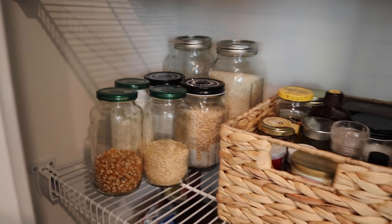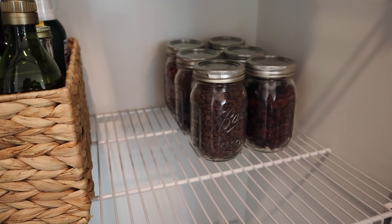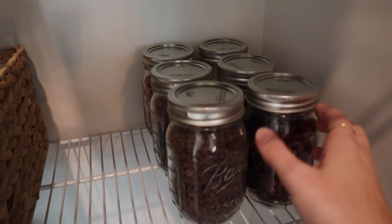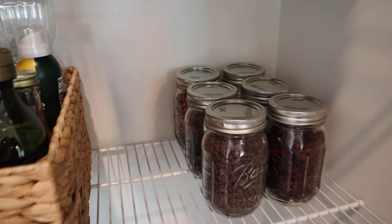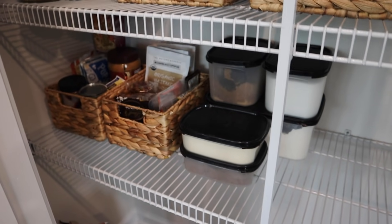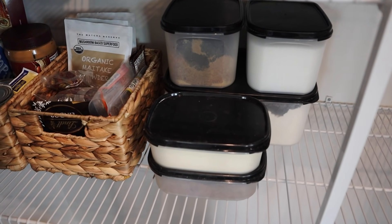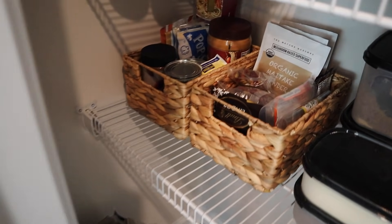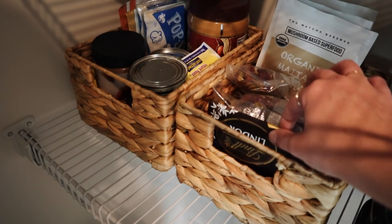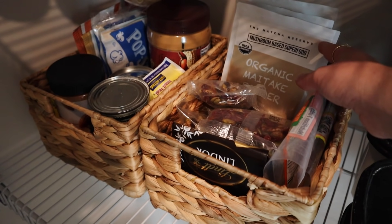In that corner I've got rice, oats, barley, and things like that. And over here some dried foods — I normally buy these in bulk, so I've got things like cranberries and raisins in little mason jars. Down here I have all of our flour, sugar, and other baking ingredients, and then also my snack foods — some little chocolates, trail mixes, and some superfood powders.